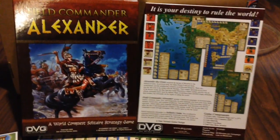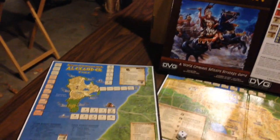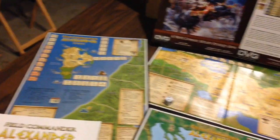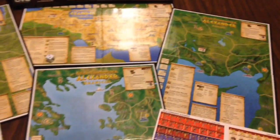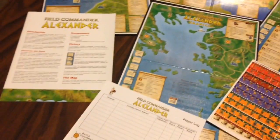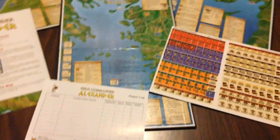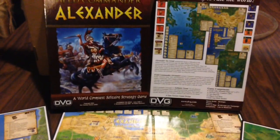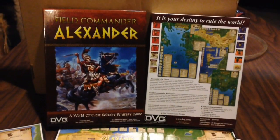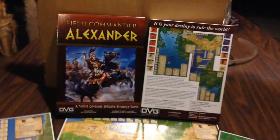That's everything you get in Field Commander Alexander — four nice mounted maps, nice big colorful glossy components, and a short rule book. Can't wait to get this back on my table; really looking forward to playing it and reviewing it for you. Alright everyone, take care, happy gaming.